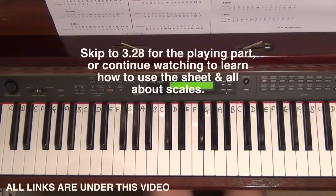Hi everybody, welcome back. My name is Alison, the online piano and the online violin tutor. Today I thought I would go through some two octave scales.